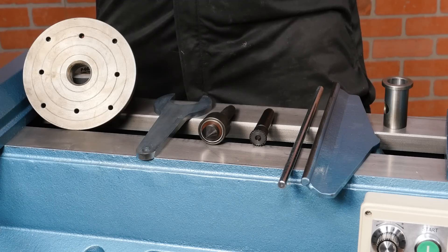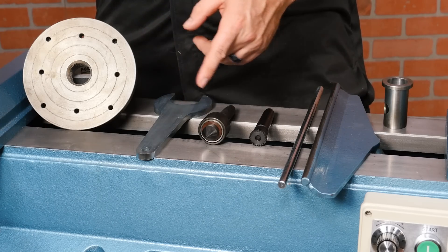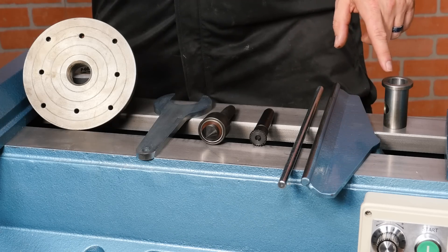The lathe comes standard with these accessories: a 6-inch faceplate and faceplate wrench, live center, drive center, knockout bar, 12-inch tool rest, and 1-inch tool post adapter sleeve.